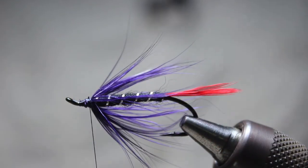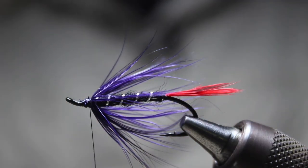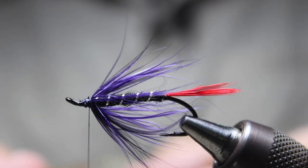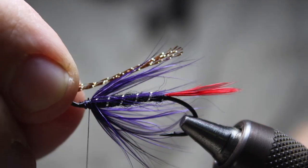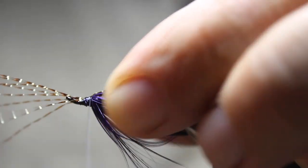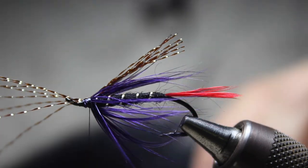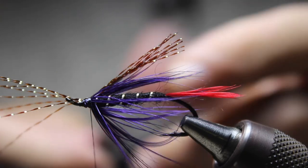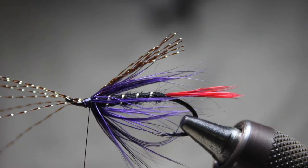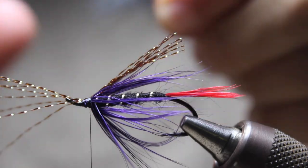I'm going to throw in a little bit of crystal flash here — you don't need much, just grab about half a dozen strands, sometimes even less. If you're doing a follow-up fly you might not even put the crystal flash in; technically I don't think the original fly had flash. Frank Amato is the one who invented this one. There are lots of variations you can do, but I'm just going to cut off a little bit of calf tail now for the wing.